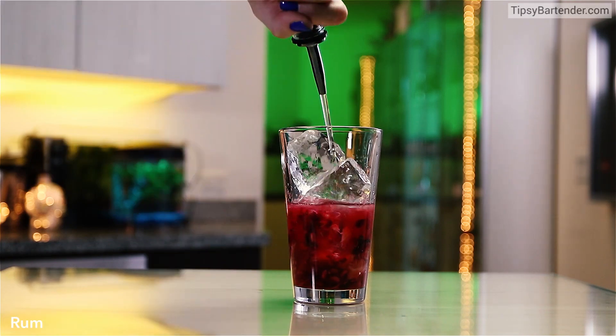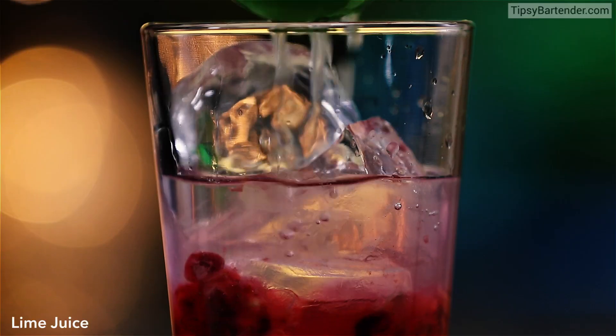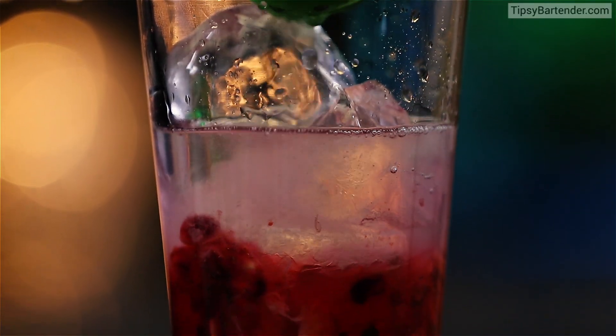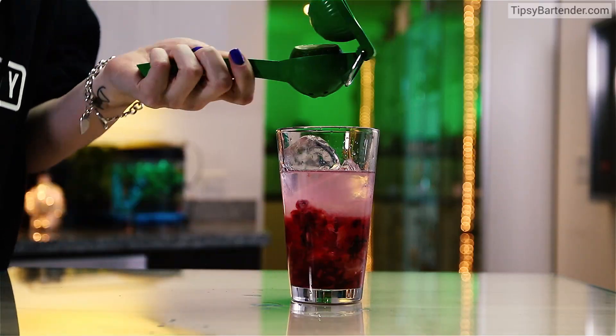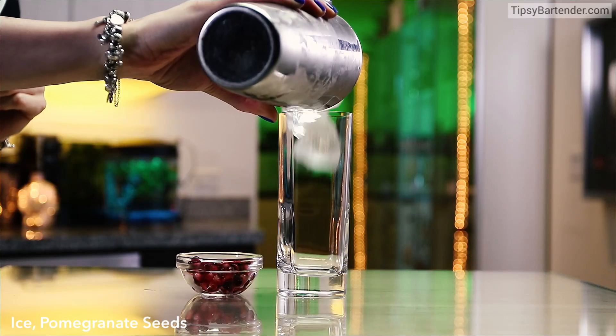Put in some ice cubes and then we come behind with the rum. So we really infuse the rum with all these flavors. Lime juice on top of that. Beautiful. So now when we shake this, the rum's really gonna have all those flavors in there.